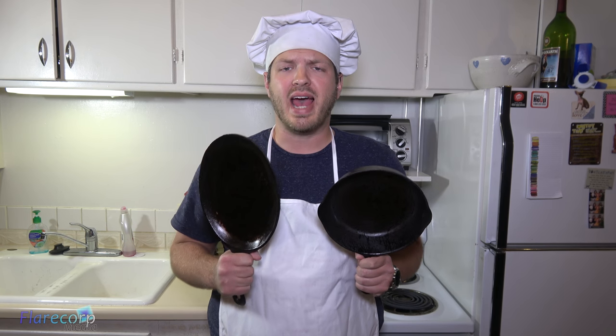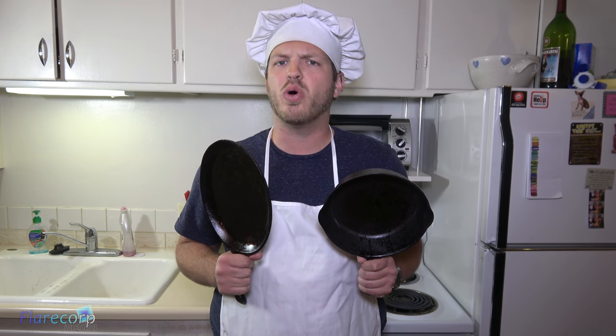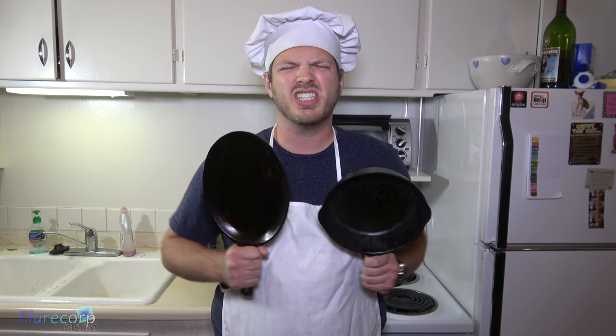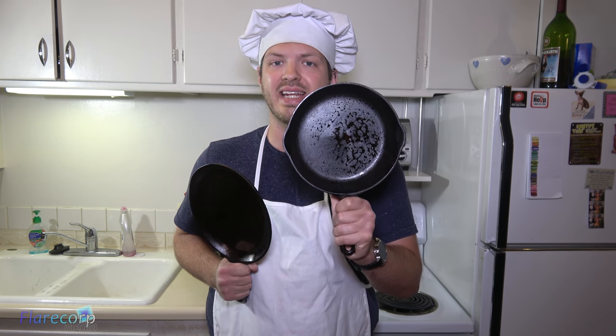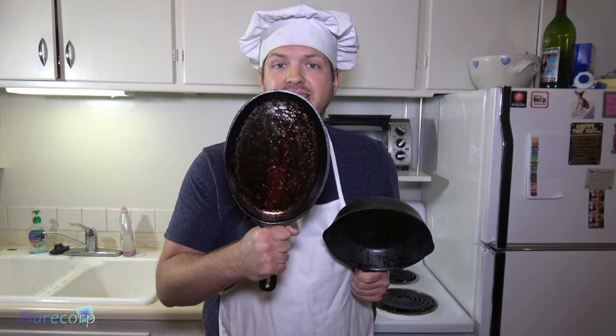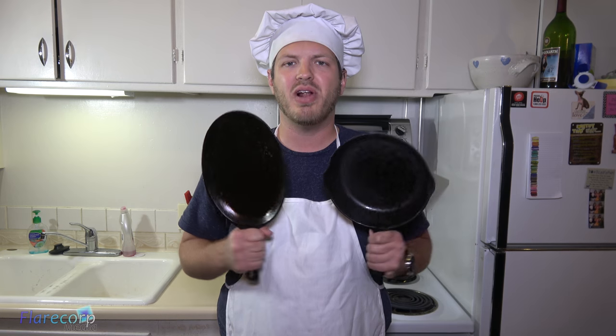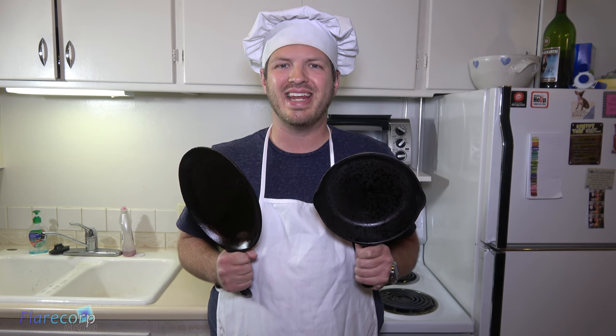For the first cooking after a seasoning of a cast iron, I like to cook something with a lot of oil or fat so that we can just reinforce what we've already done. So we are going to cook bacon in this pan and then cook an egg over easy on this one, just to test out how non-sticky it is. We will make sure we lube it up with some butter, and that will help give just a little more oil into it. And then when we are done with that, I will show you how to properly clean a cast iron so that we do not destroy the seasoning.